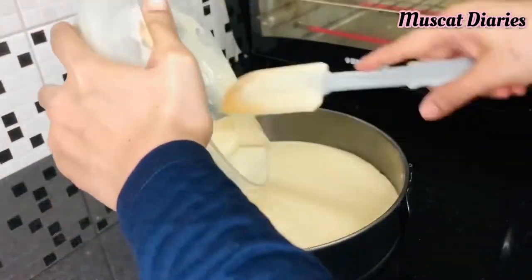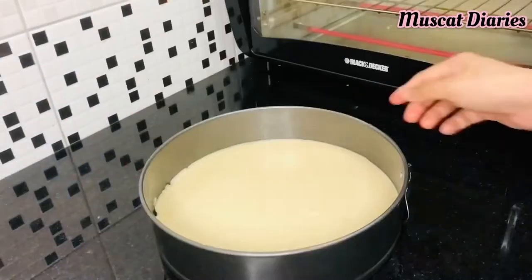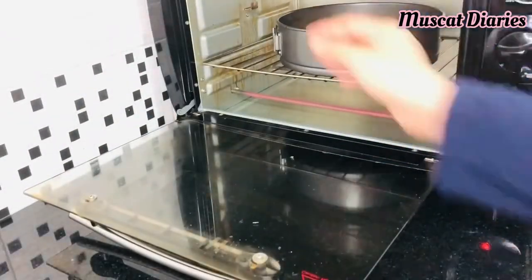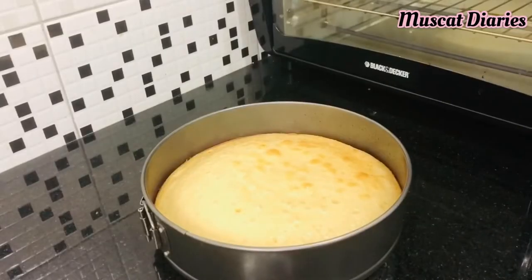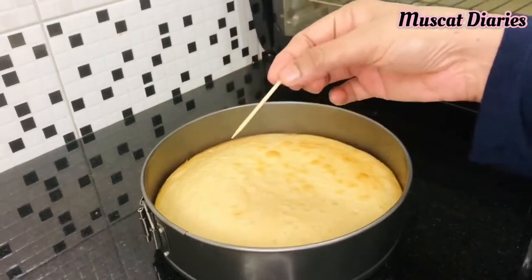Transfer the batter into a greased cake tin. Bake it in a preheated oven at 180 degrees Celsius for 25 to 30 minutes. After 30 minutes the cake is ready. Check it with a toothpick and let it cool down.